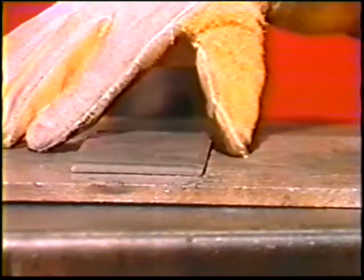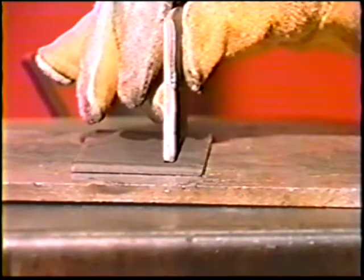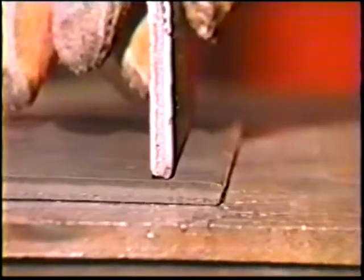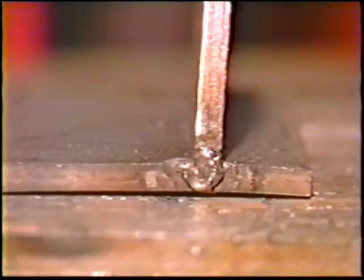Position the plates on the work table to form a T-joint. Offset the vertical plate from the center of the flat plate by about one half inch from the edge. Tack weld the joint on the ends to avoid interference with the weld bead.